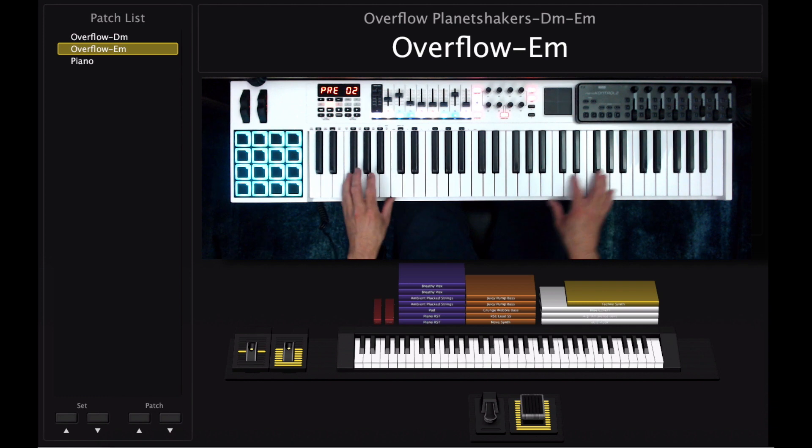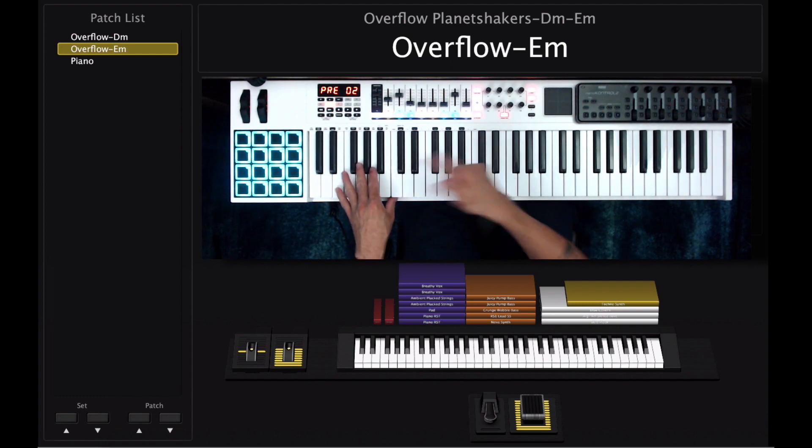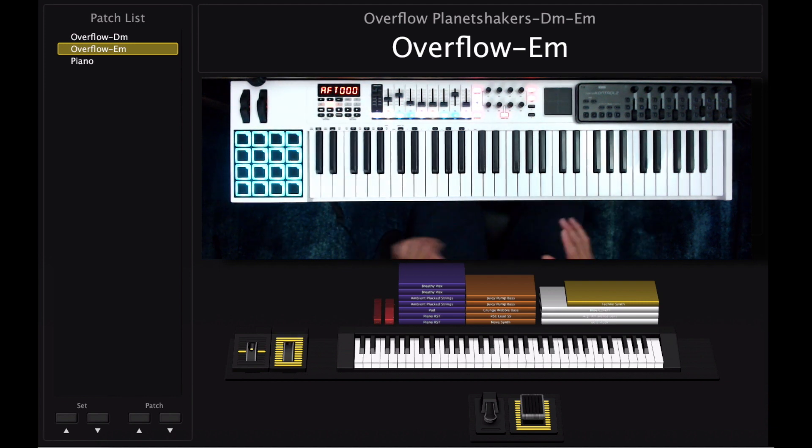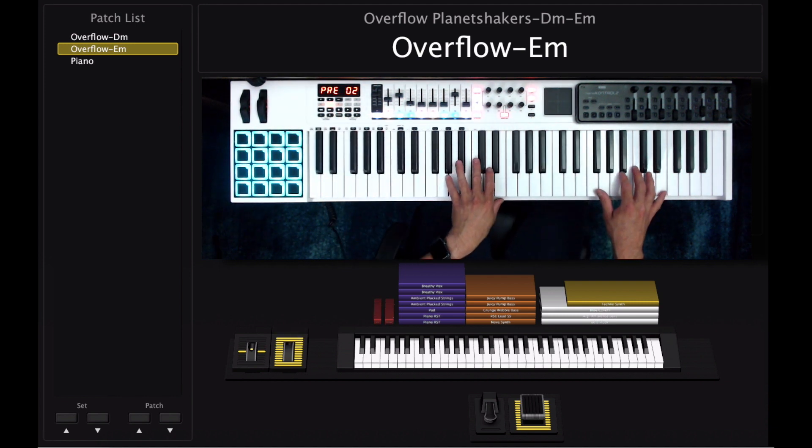So that's how that goes right before you go into the chorus. Remember to raise the mod wheel up as you're playing this part right here. The mod wheel has to be up so you can transition into the next section, which is going to be the chorus.